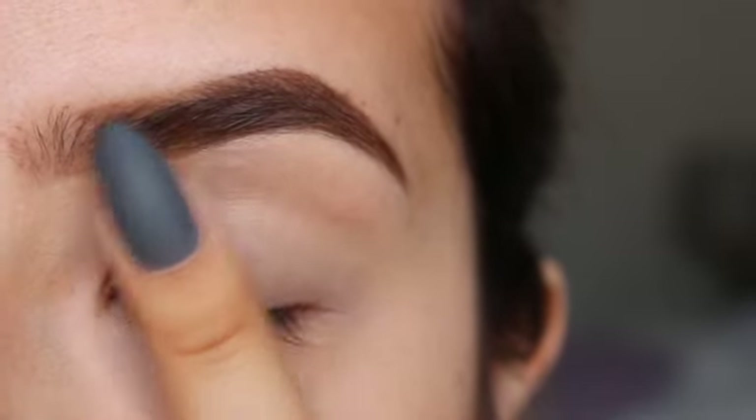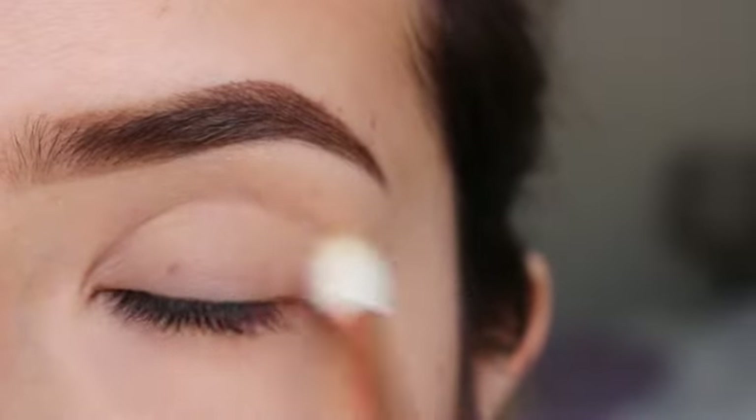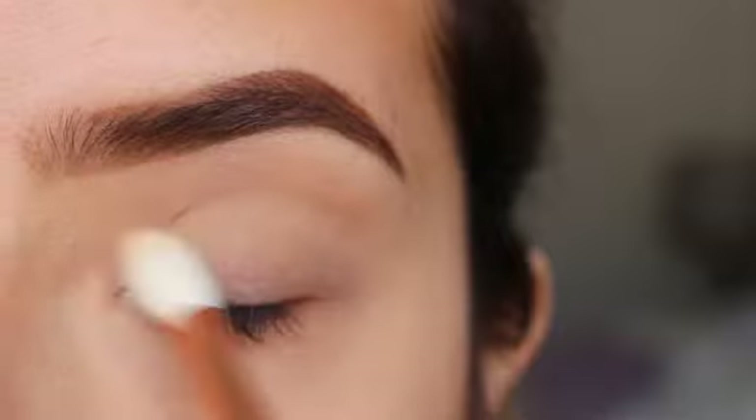I'm going to set it with some powder. I'm going to be using the palette from Huda Beauty, getting this shade called Bay and applying it all over my eyelid just to set the primer.